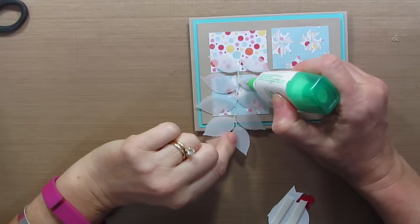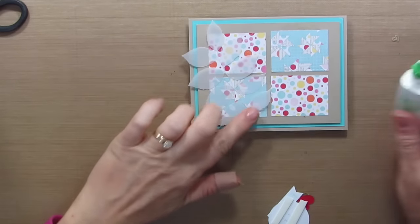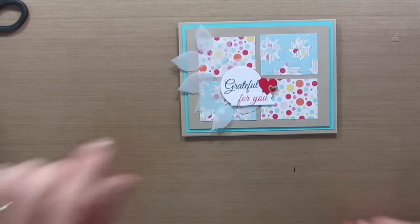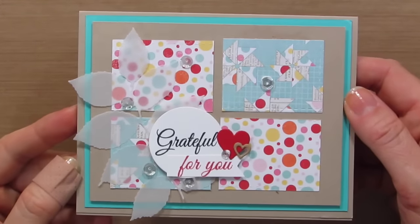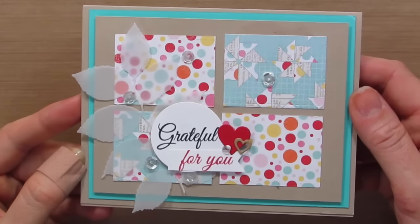I'm going to add just a little liquid glue onto the leaf and we'll add it here. You might see some of that glue through and I can add some sequins to cover it. I have the 'Grateful for You' with a couple little hearts on there. I just added a few sequins and I'm all done. Hope you guys are inspired to cut up that pattern paper and make some fun cards with it. I have more up my sleeve so I'm not done with this pattern paper pack yet.